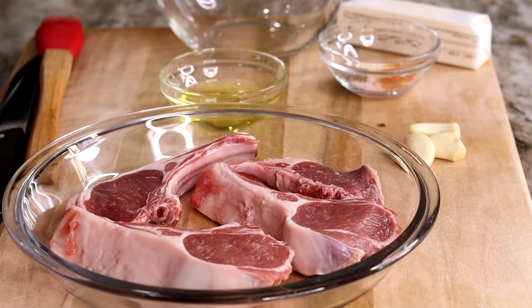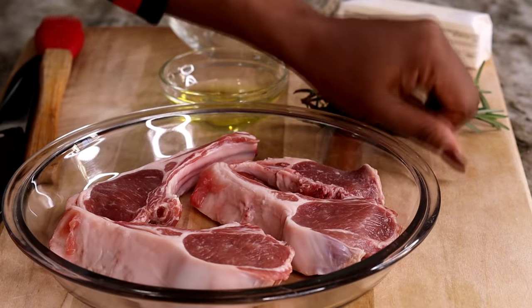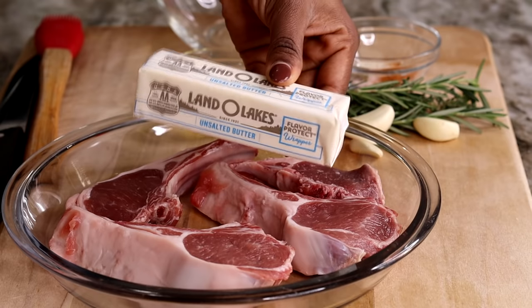And of course, you can't forget the herbs. I'm using thyme and rosemary, a few sprigs, and also I have three garlic cloves here, and of course the butter — three tablespoons of unsalted butter.